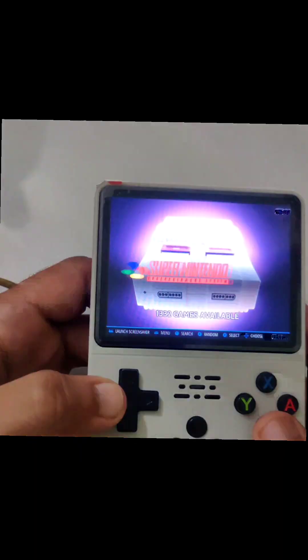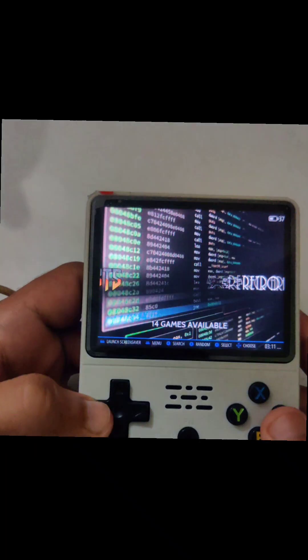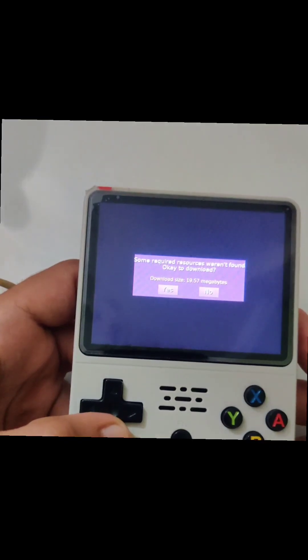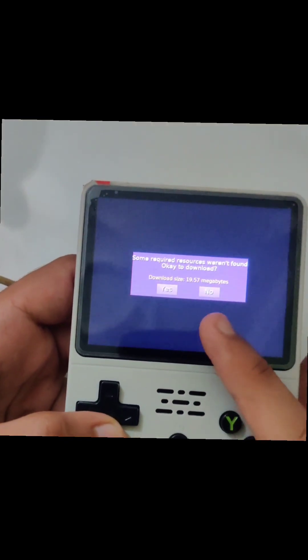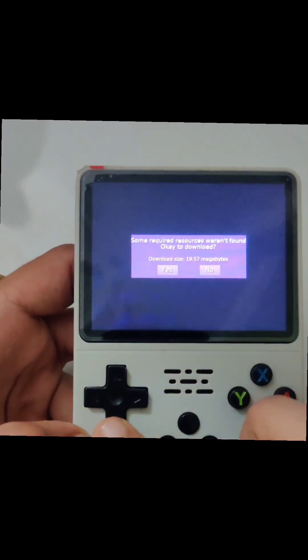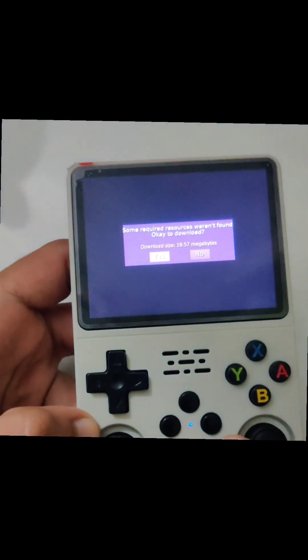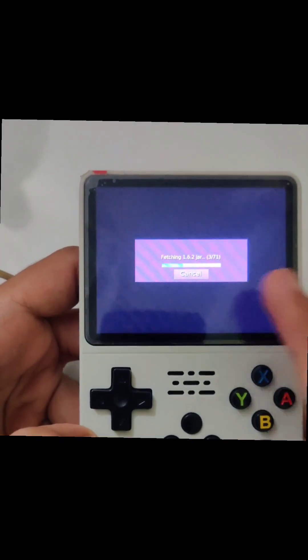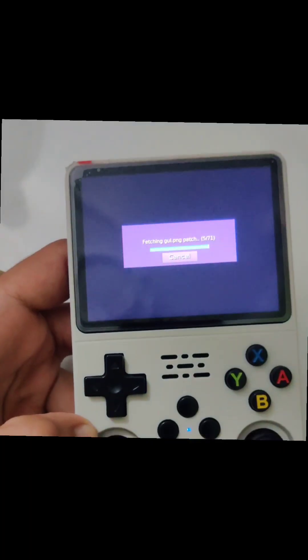The next thing we are gonna do is just run ClassiCube. Let it load — it will ask you for a prompt. You can control it using the D-pad and select using the Start button. We just select yes and it started downloading.